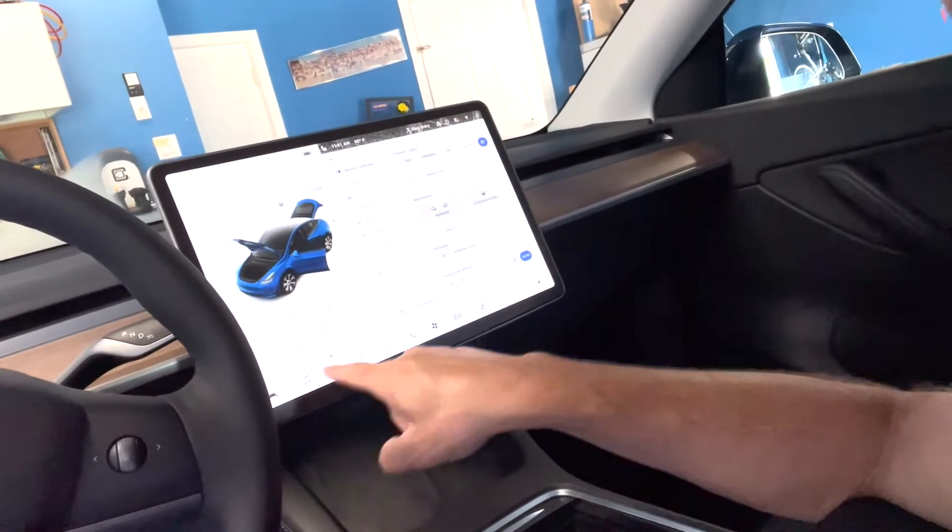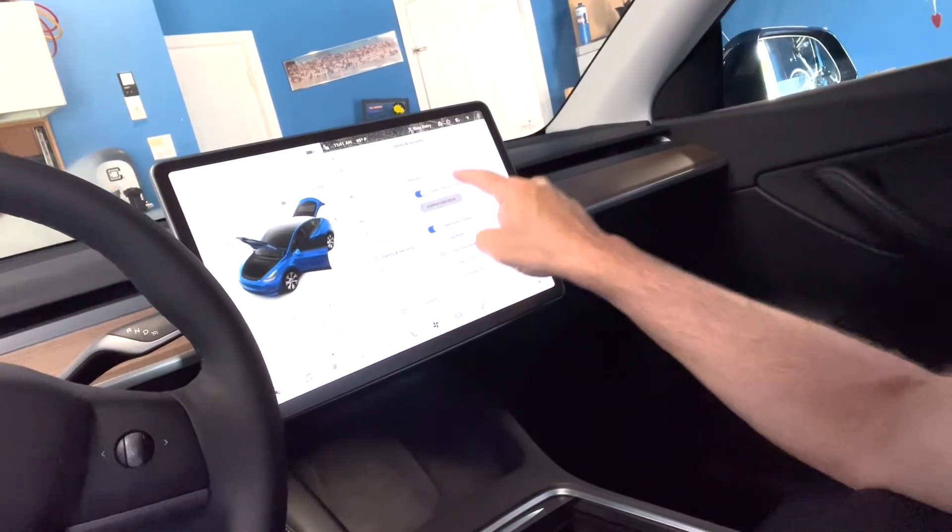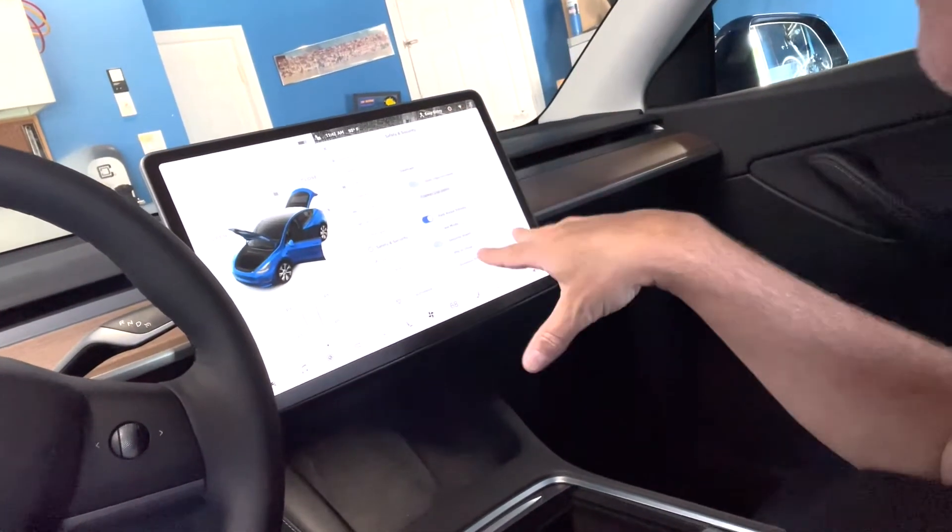Now I have to go into my screen — hopefully you can see it. I go to Safety and Security, scroll down, and then you've got to format the USB drive. You format it and that's what's going to get it set up and ready to go.